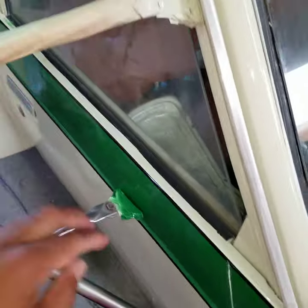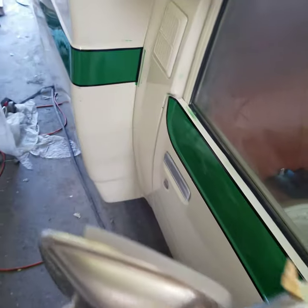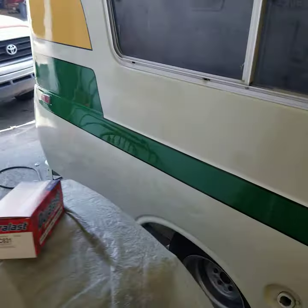I gotta remove the tape here and some paper here and stuff like that, but whatever. I'm finished. Hooray, hooray, hooray.